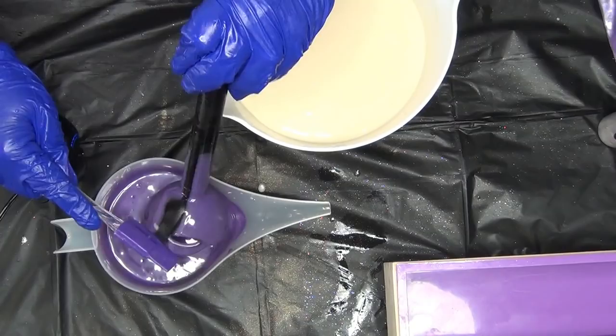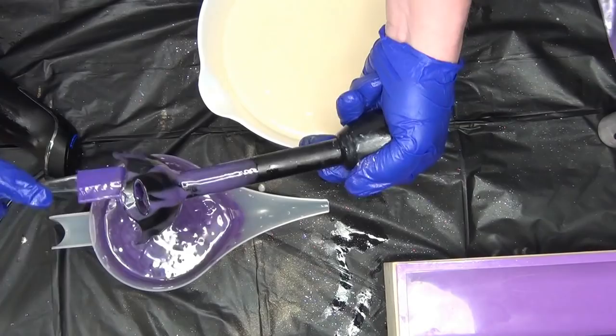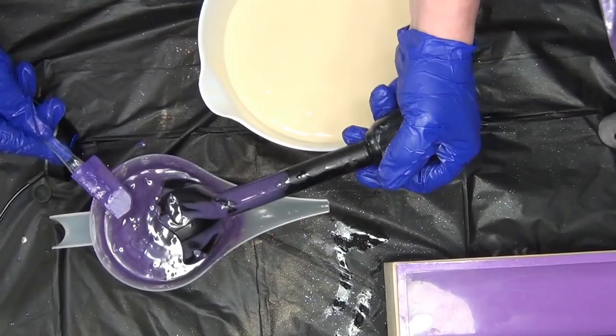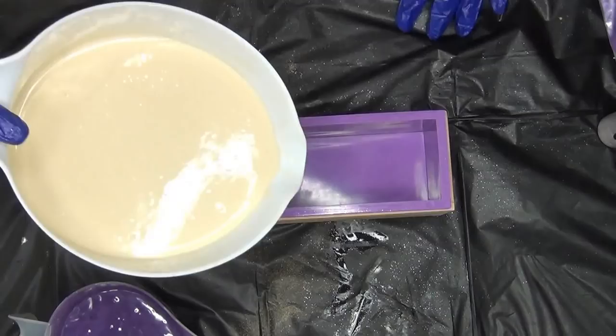And my cute little spatula — you have no idea how much this spatula means to me sometimes in life. It really is the little things. This tiny spatula gives me life, I'm telling you. I hear my husband in there talking to the cat — I don't know, you think she's gonna talk back to him one day? It's great. All right guys, let's start with some white.